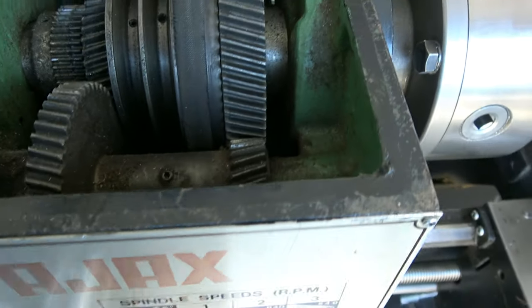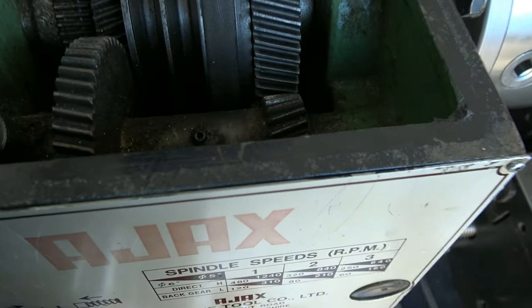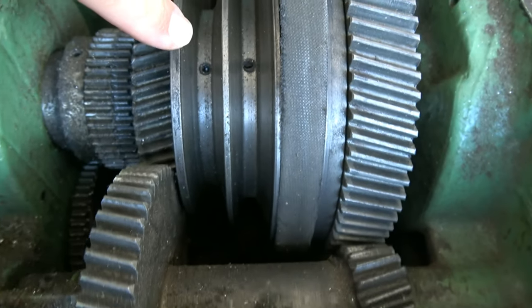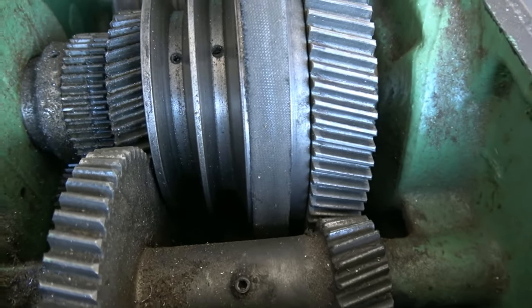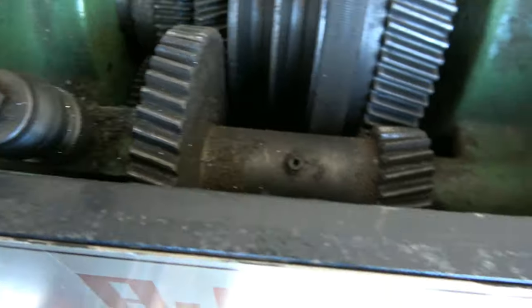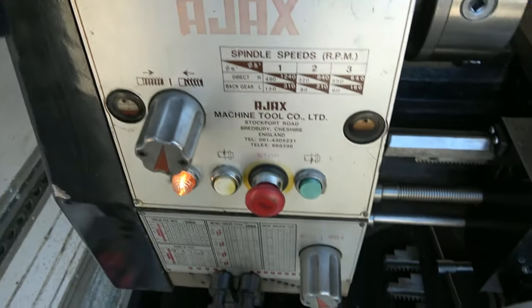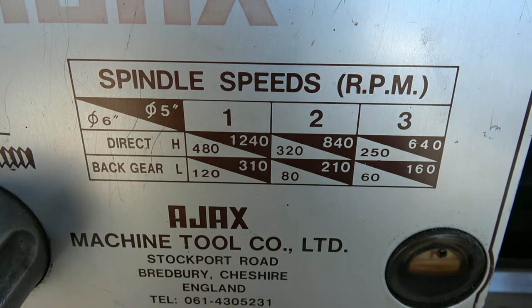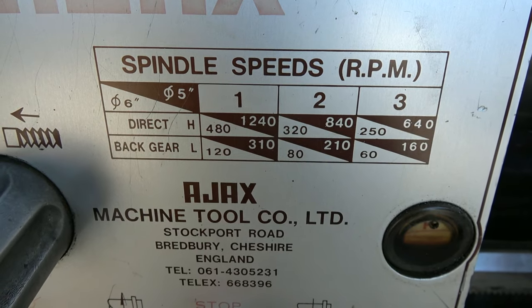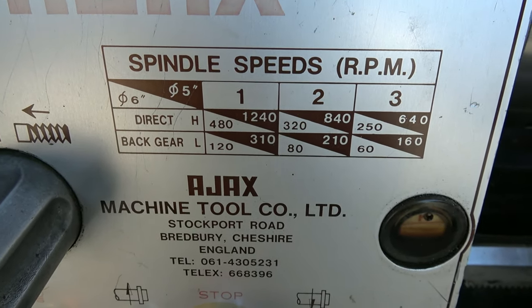There's also a back gear arrangement. Rather uniquely on this lathe, it's a front gear — it's not at the back, it's at the front. There are Allen screws there and the Allen keys are included. If you undo those and use this lever here to engage the back gear, you've got much slower drive. So in combination you've actually got 12 spindle speeds — the direct and the back gear, six and six.